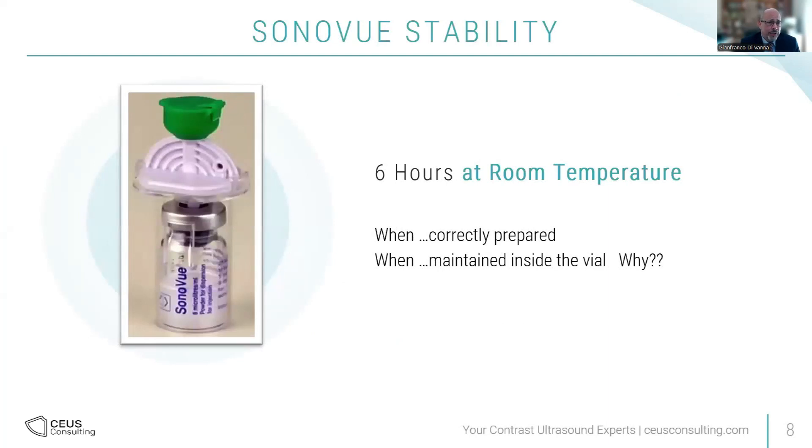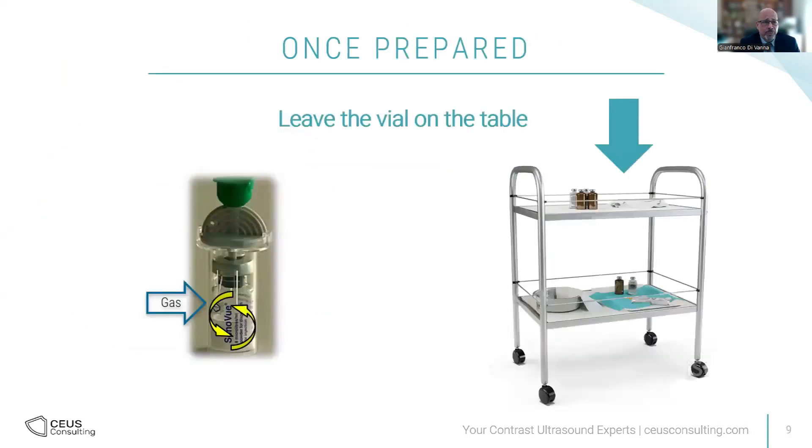Stability is 6 hours at room temperature, meaning between 15 and 25 degrees. Remember, there's no air — it's gas, and the phospholipids are dissolved in saline. Keep the contrast in the vial as long as you can, because there's no other way to remix within these 6 hours if you don't have gas inside. Once you do the preparation, leave the vial on the table. Do not keep mixing it or hold it in your hand. It is lipids, so they will change behavior with temperature — try not to heat them up. Shake it for 20 seconds the first time, then put the vial on the table and leave it there.